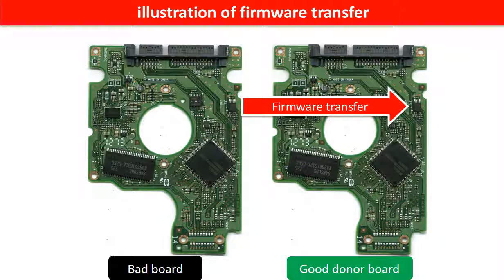This picture illustrates how to do firmware transfer. On the left-hand side is a bad controller board, and on the right-hand side is a good controller board. Controller board firmware transfer means we transfer the data from the memory chip on the bad board to the memory chip on the good donor board.